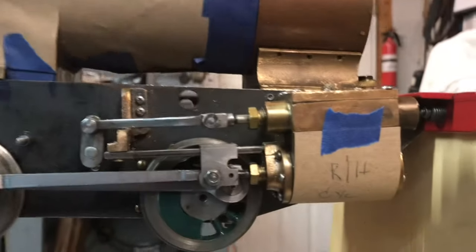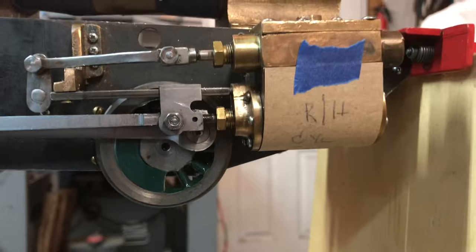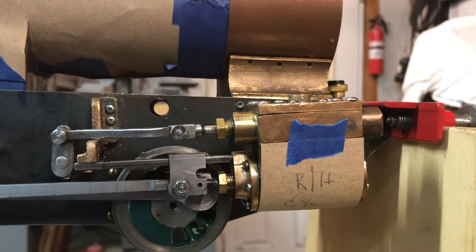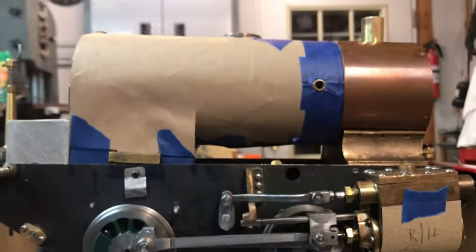As promised, before I get into a lot of other stuff, this is a good opportunity to make the cylinder covers and the boiler jacket. I've just been cutting out highly technical examples using some grocery bag material and painter's tape — it's the easy way to do it. Now I've got some templates I can use and try cutting it out of some actual brass.